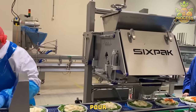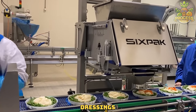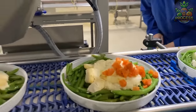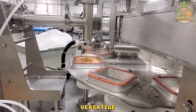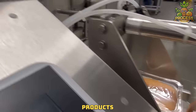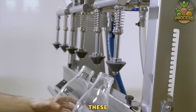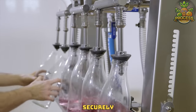A salad pour machine is used in food factories to automate the process of dispensing salad dressings and toppings onto salads. Pouring and sealing machines are versatile pieces of equipment used in various industries for filling containers with liquid or semi-liquid products and sealing them securely. These machines are commonly used in the food and beverage industry to securely fill the bottles.